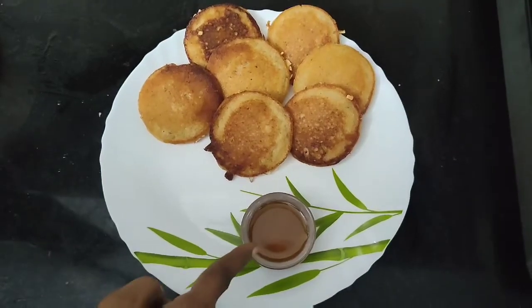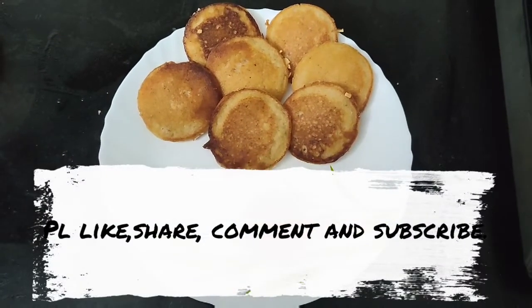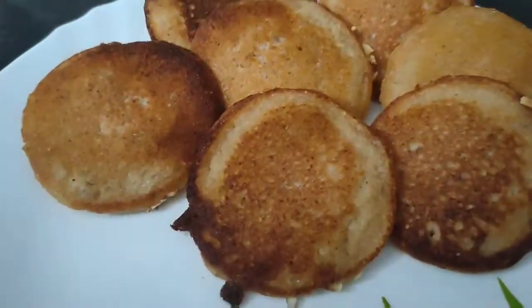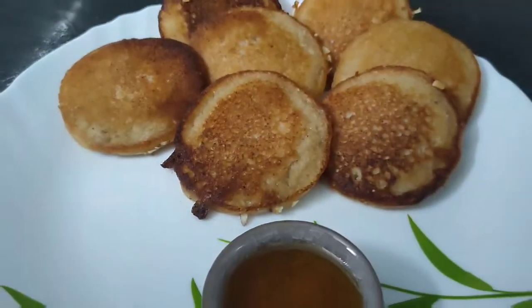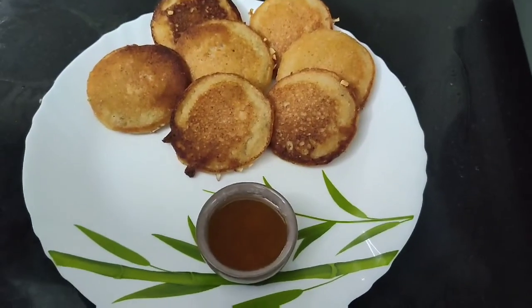Friends, in this way, we will taste very good. Now let's try this recipe. Okay friends, if you like this recipe, please try it. I like it — share it. Okay friends, let's try this healthy recipe. Thank you.